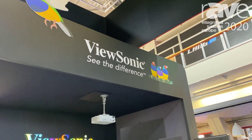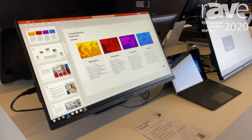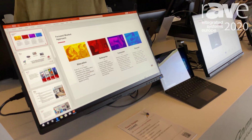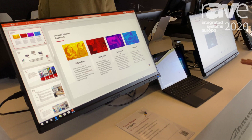Here we have the TD2455 10-point projected capacitive in-cell touch monitor in the corporate setup. With a USB Type-C connection, it can deliver audio, video, and touch control all via the USB Type-C.